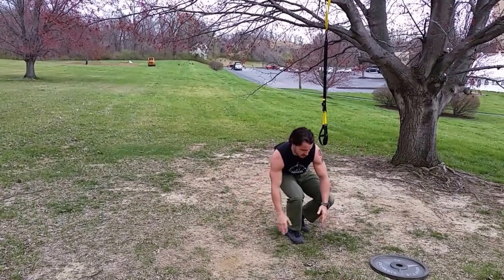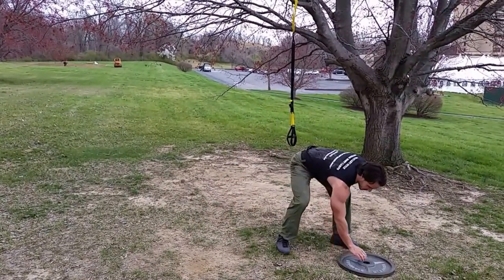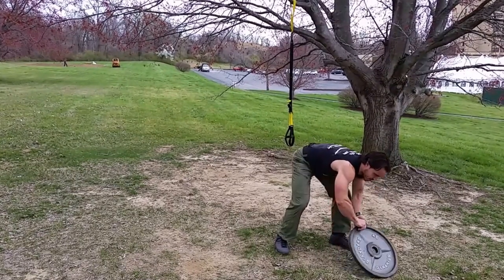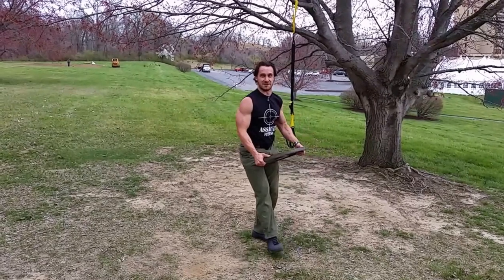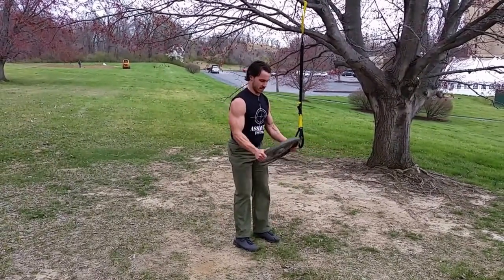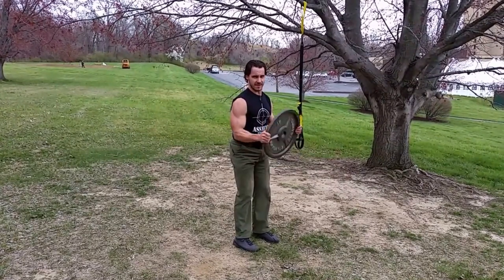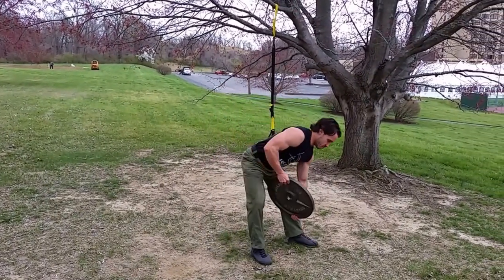Curls. You're going to use something to curl — could be a cinder block, a sandbag, a plate like I'm going to demonstrate with here, or a small animal you find in the woods. Do as many curls as you can in a one-minute time frame. If you use a plate, make sure it's a big plate so you don't knock your teeth out.